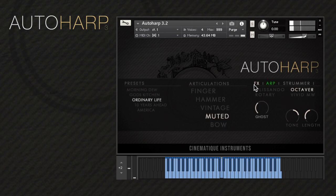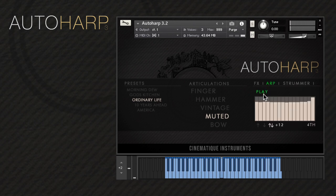The arp section is where you can create arpeggios. The bars on the table define the velocity of the notes. The arrows indicate the mode of the arpeggio: up, down, or up-down. Activating the plus-twelve button makes the arp play an additional octave. And here, you can define the speed of the arp, which can also be controlled using the mod wheel.